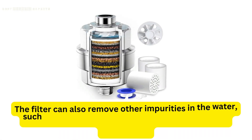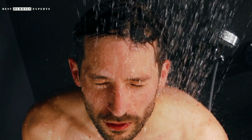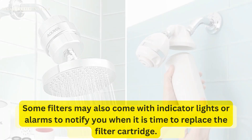When choosing a shower filter for chloramine, it is important to consider the filter's capacity and lifespan. Most filters are designed to last between 3 and 6 months, depending on the quality of the water and the frequency of use. Some filters may also come with indicator lights or alarms to notify you when it is time to replace the filter cartridge.